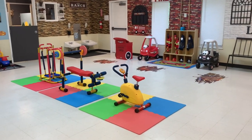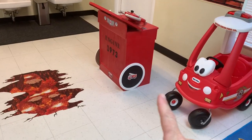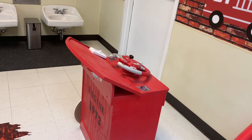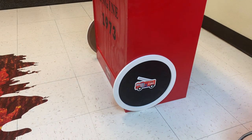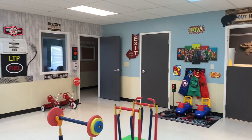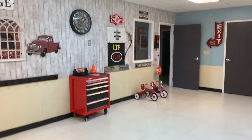I forgot to mention one little thing on this interactive fire truck — for the wheels I got these little circle chalkboards from the party section at Hobby Lobby for $4 each, and the little wooden fire trucks were $1 each. All in all, I don't even know how much I spent in this room — I'll figure it out and put it in the description box. This room was definitely on the pricier side, but I love it.